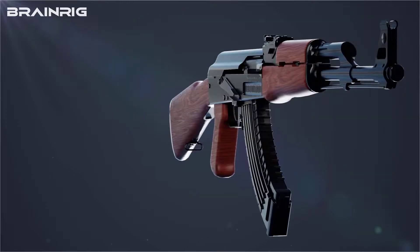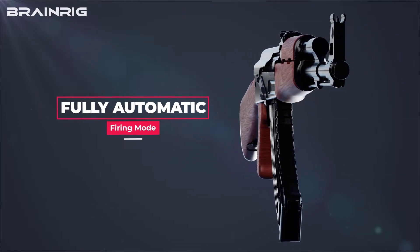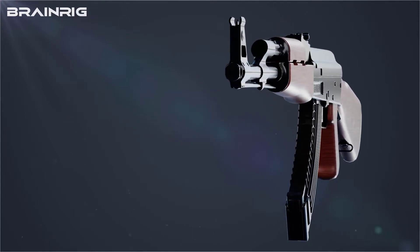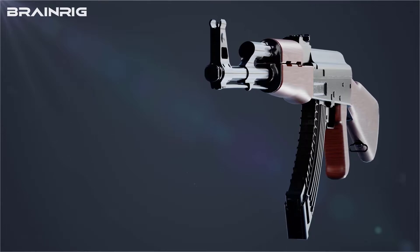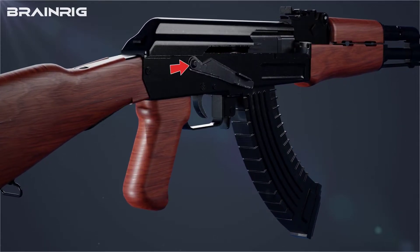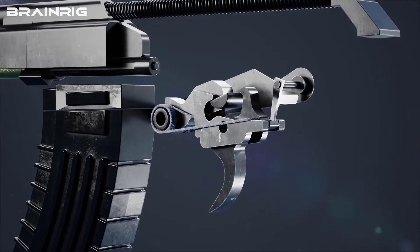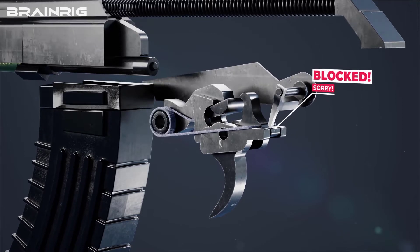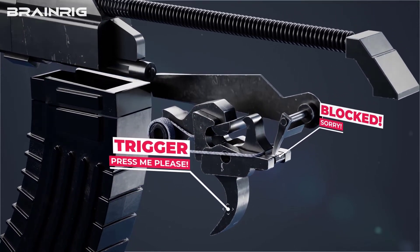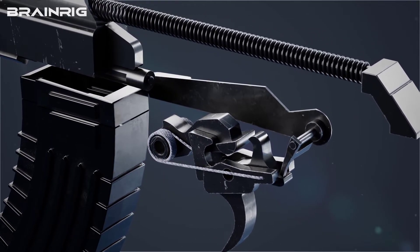We have seen the mechanism of the AK-47 in semi-automatic mode — once you press the trigger, one bullet is fired. But the AK-47 also has a fully automatic firing mode, where pressing the trigger fires all the bullets in the magazine. You can use the safety lever in the center position to switch to fully automatic mode. This safety lever will also block the disconnector when placed in the center.